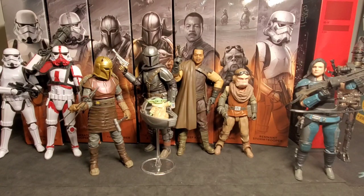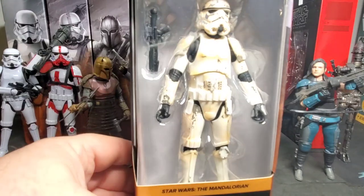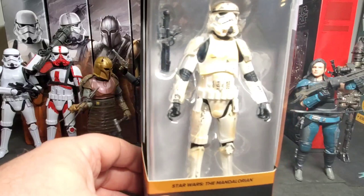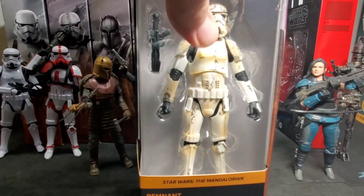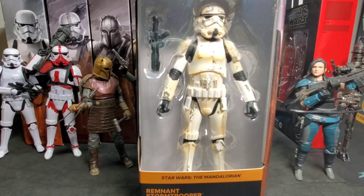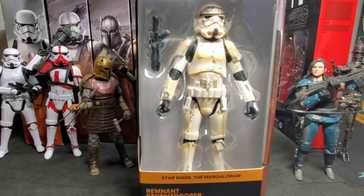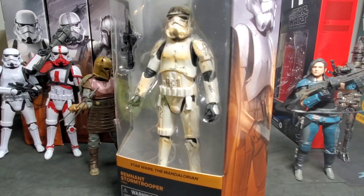We're down to our last figure, the Remnant Stormtrooper, which is a Target exclusive — very, very hard to find. I've never seen this figure on the pegs at Target stores. On social media, especially Instagram, I've seen people post pictures of them just hanging off the pegs with six of them there, but our Target stores never got this figure. The Remnant Stormtrooper is number nine in the Mandalorian series. Let's take a closer look once we get it out of the package.